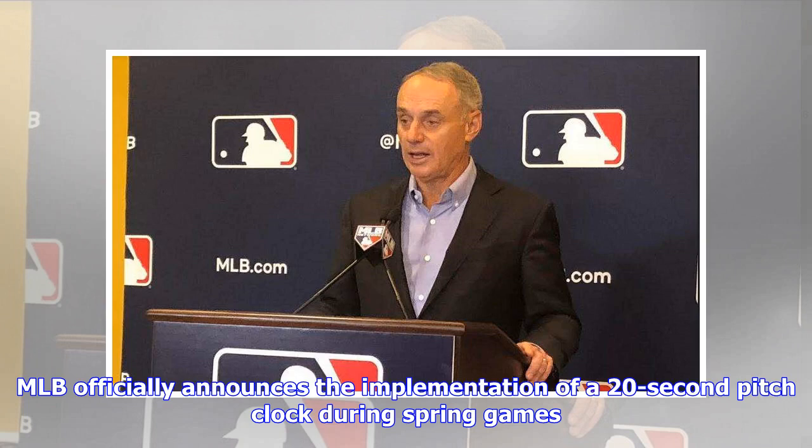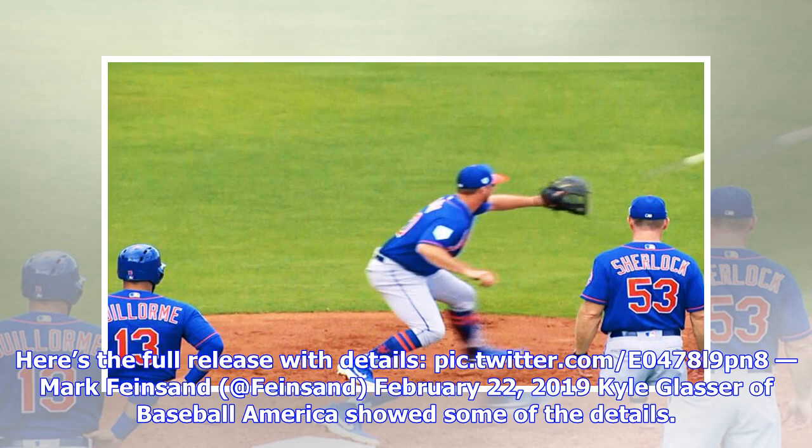MLB officially announces the implementation of a 20-second pitch clock during spring games. Mark Feinsand tweeted the full release with details on February 22nd, 2019. Kyle Glasser of Baseball America showed some of the details.